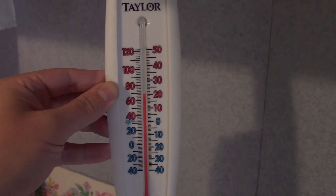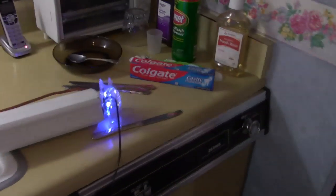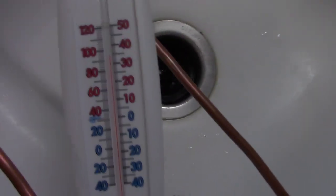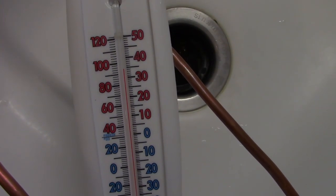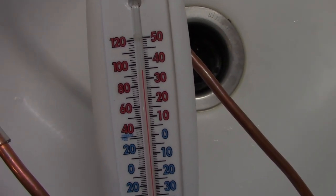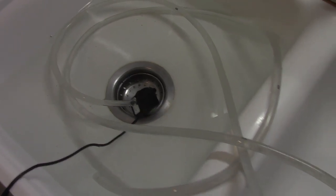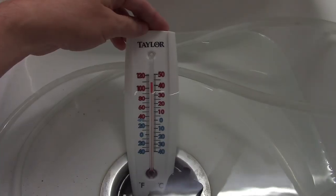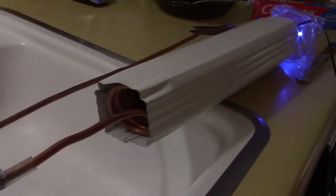Here's the starting temp. So 72-degree Fahrenheit air is going in and we're getting about 95°F — roughly 35°C. So it's going up from 72 to 95, and that's just pumping some warm tap water through. The water in there is about 110°F — not bad.